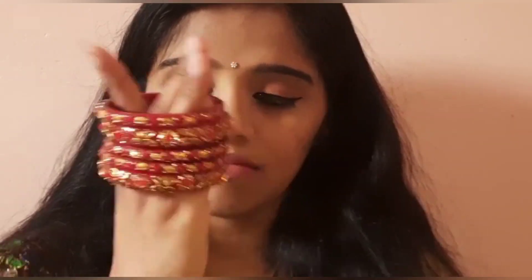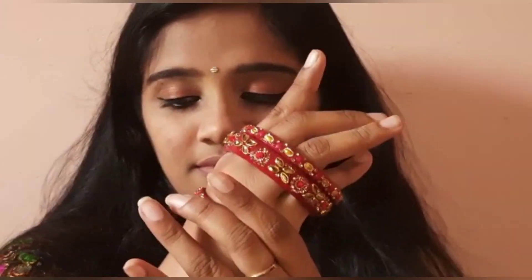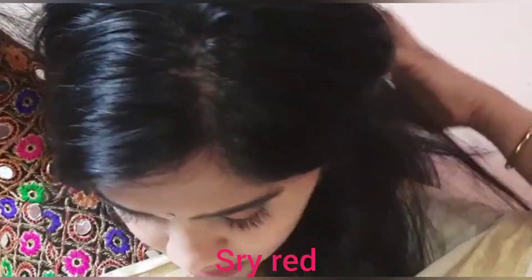This is our jewelry. I put some red stones on — the blouse also has embellishments with red stones. The makeup and ornaments together complete the traditional look.